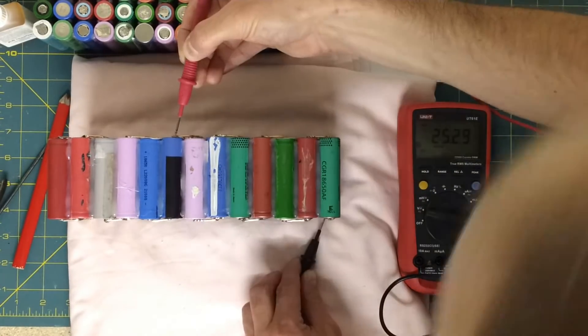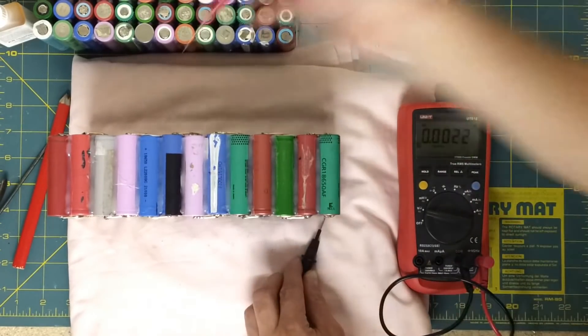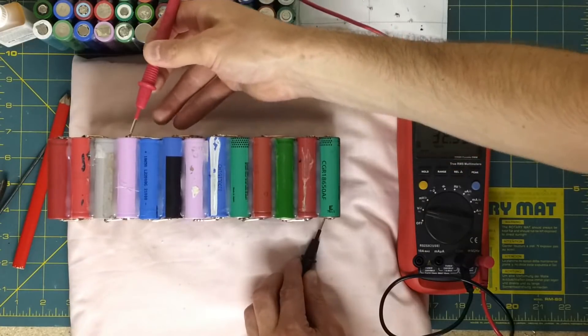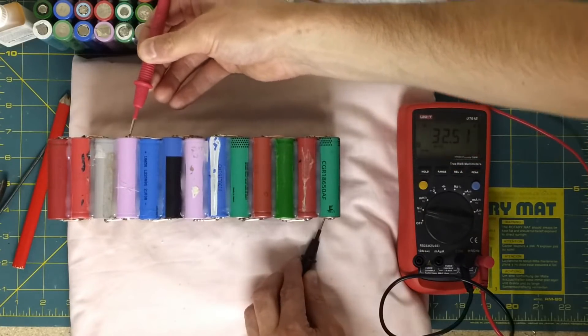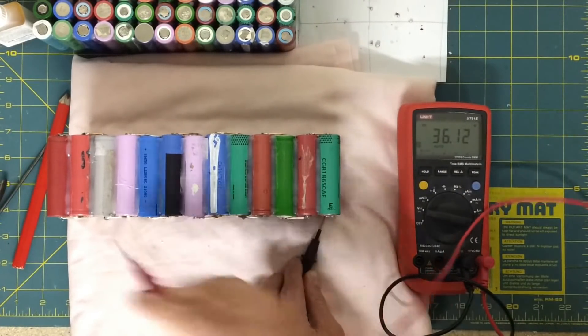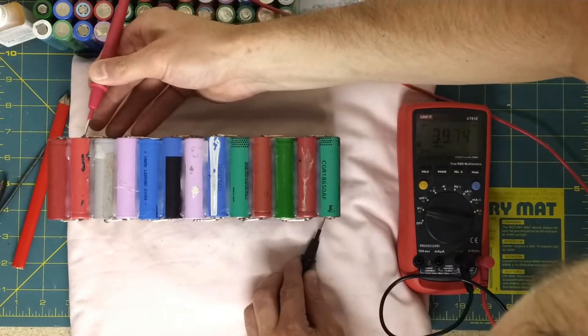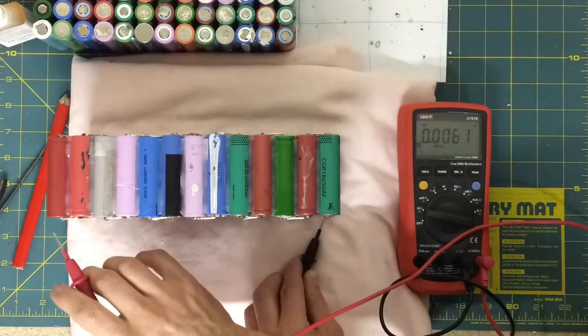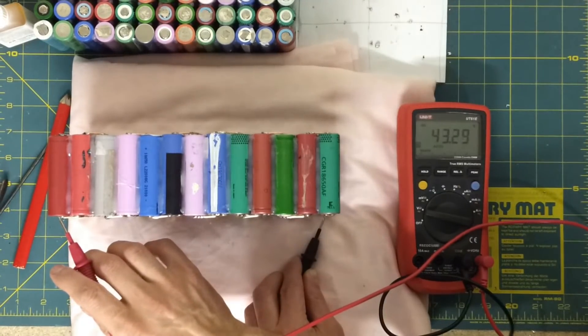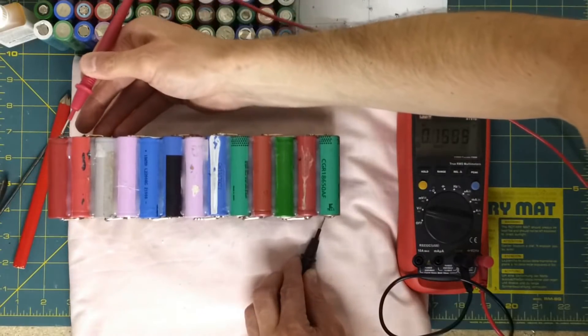18.9. 25.2. 28.8. 32.5. 36.1. 39.7. 43.2. And on the positive at the end.